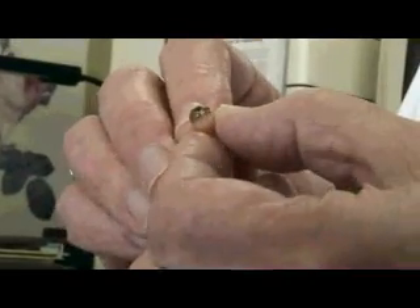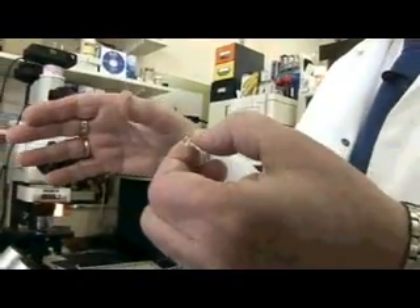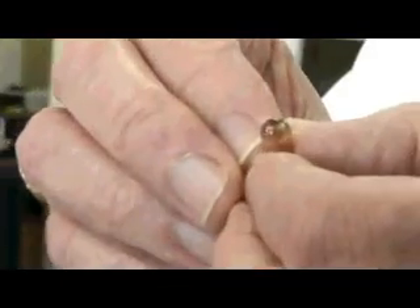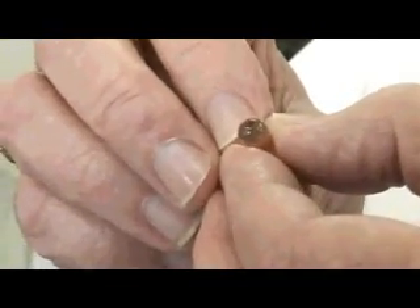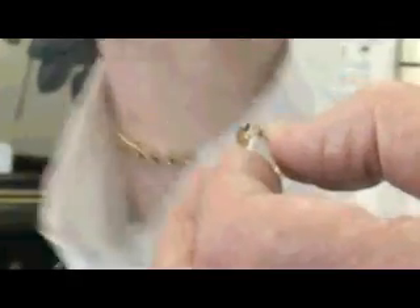This is sectioned by using a glass knife and then that section is stained and then examined microscopically. We use a range of copper containing dyes which have an affinity for some of the components in the bacterium that are very unusual.